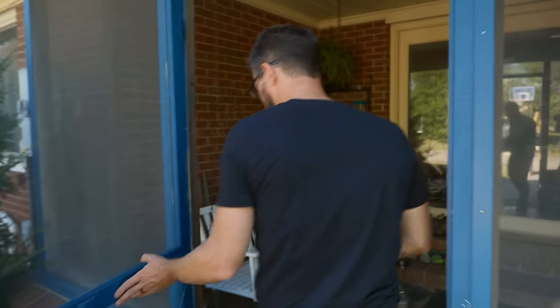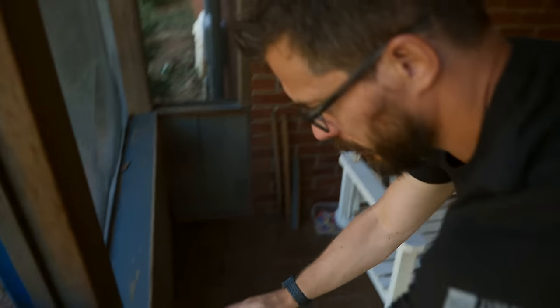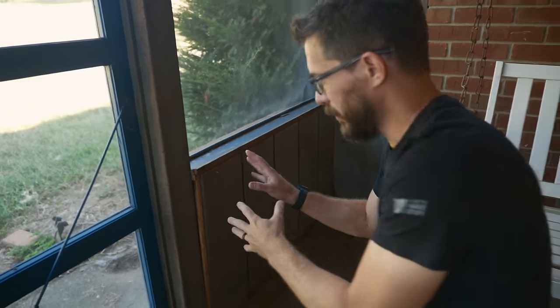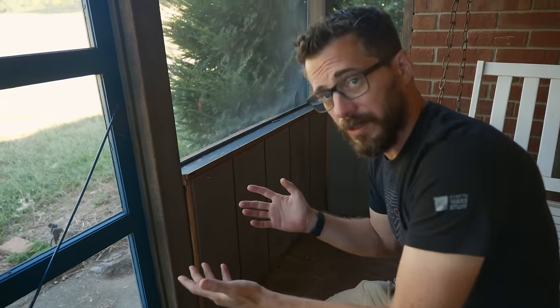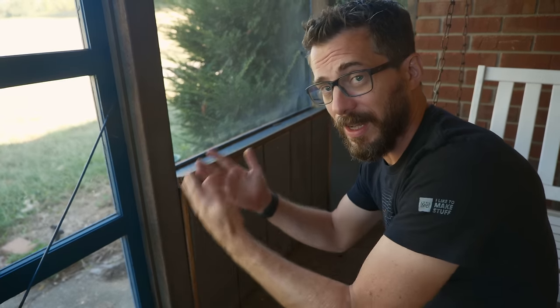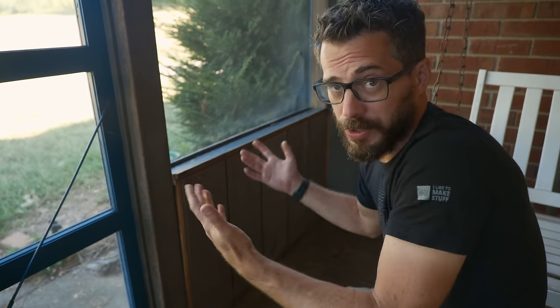We've got the bee boxes built, and so now it's time to move the bees. This wall right down here is what we're going to have to remove to get the bees out — and I can actually smell the honey from here, which is kind of crazy. The beekeeper that I talked about earlier is coming this afternoon. We're going to take this panel off and move them. Now, this video is not about beekeeping, it's about building the hive, so unfortunately I'm not going to give you a whole lot of information about moving them — I just wanted to show you the process.